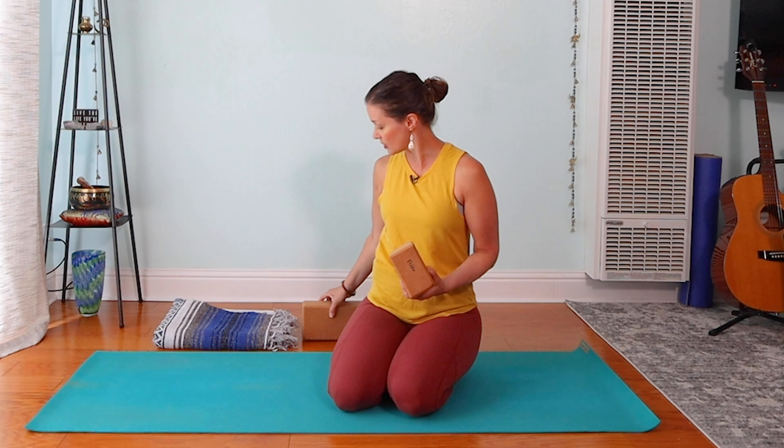I recommend having props. Definitely have a blanket with you — you can also use a towel. Optional are yoga blocks; they look like this. You can also use books if they're the same size.